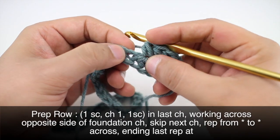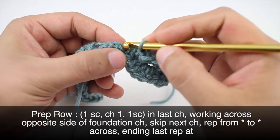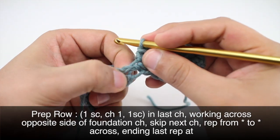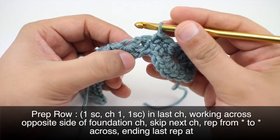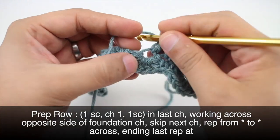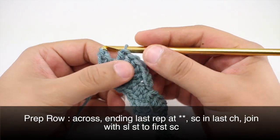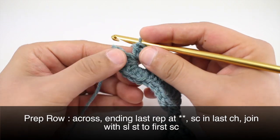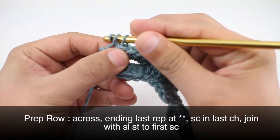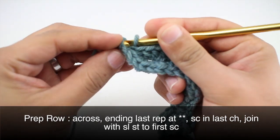Skip this chain stitch, then do a single crochet into the same stitch that we had done our single crochets into before. Skip the next chain stitch and then do our five half double crochets into the next loop. To finish up the last half of our first row, do a single crochet into the next single crochet.